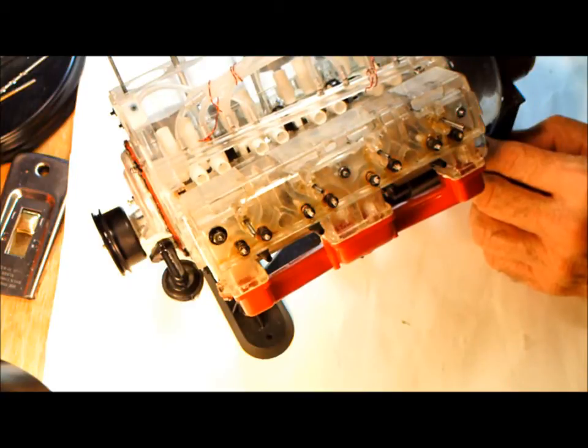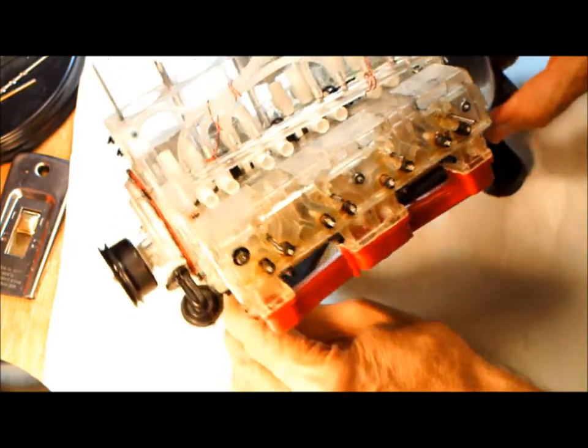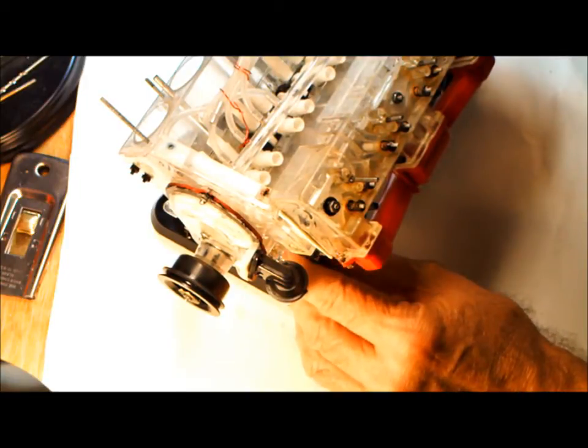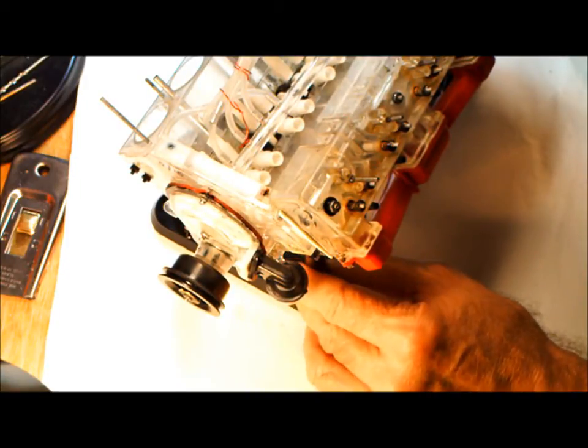Next we're going to put on the rocker arm shaft, then put in the pushrods and the lifters.